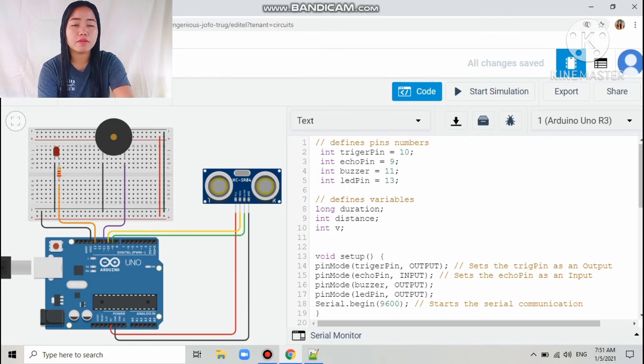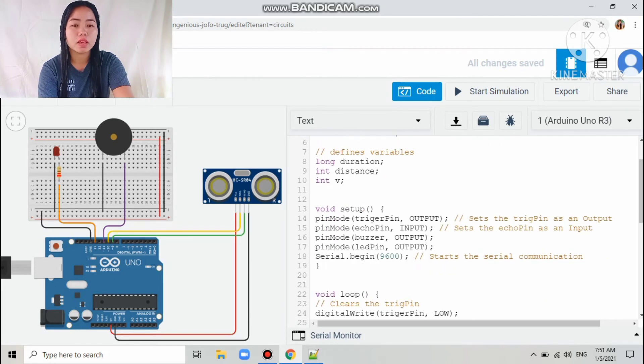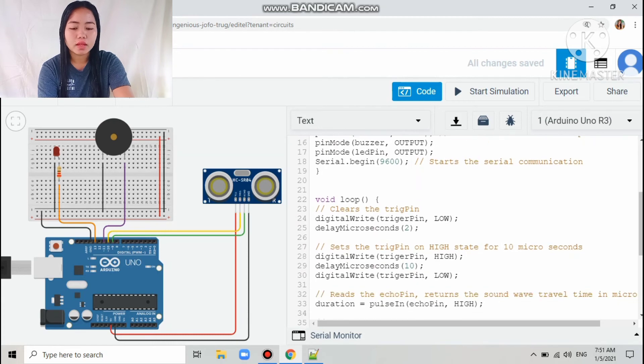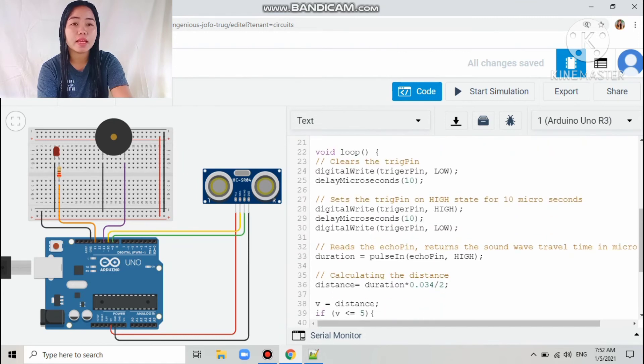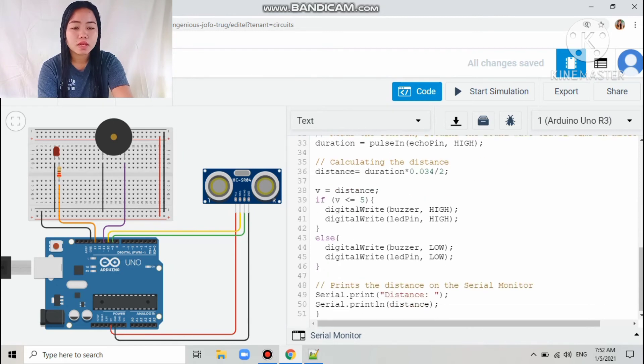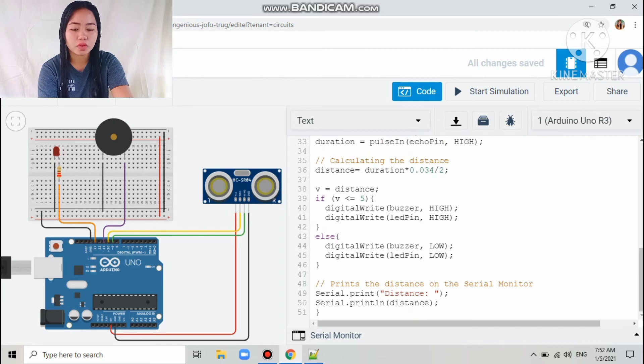Next I define the variables — the long duration and distance. Then in the void setup, I set the trigger pin as output, the echo pin as input, the buzzer as output, and the LED pin as output. Then I set up the serial communication.